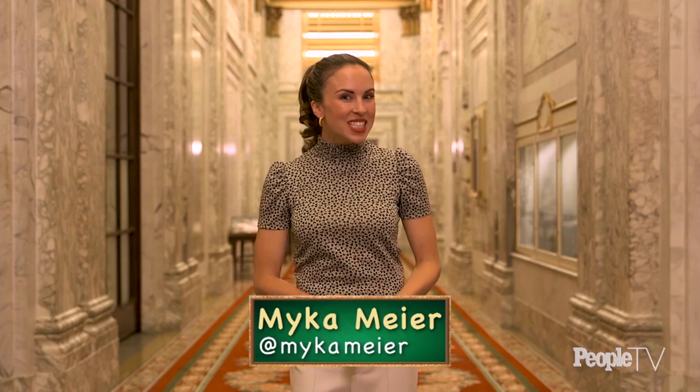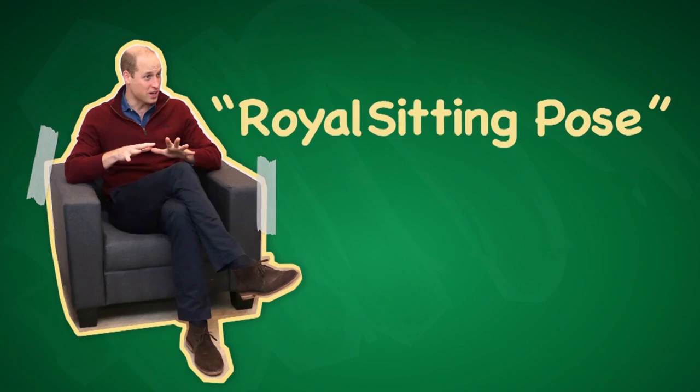Hi, I'm Micah Meyer and today I'm teaching you the Royal Sitting Pose. The Royal Sitting Pose is for male members of the Royal family. We've often seen William practicing this both in interviews professionally and in personal situations.